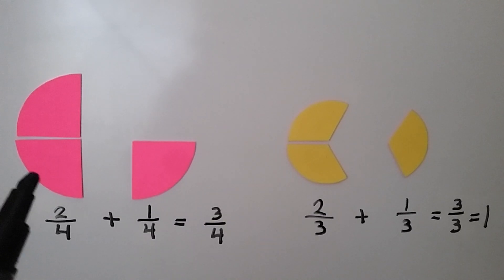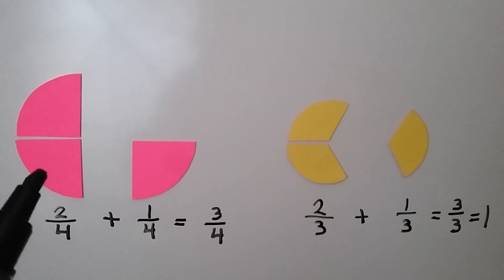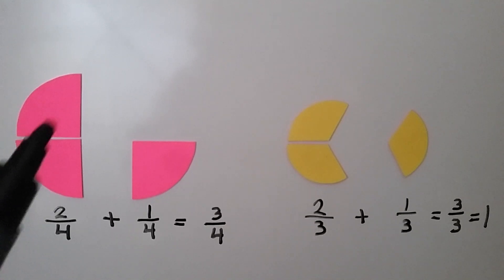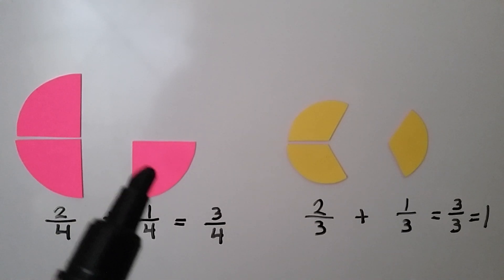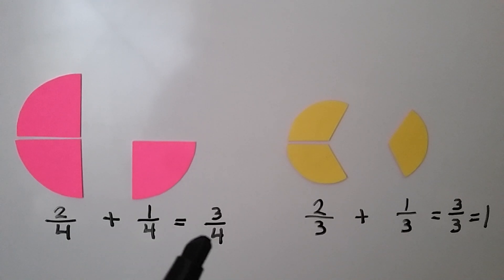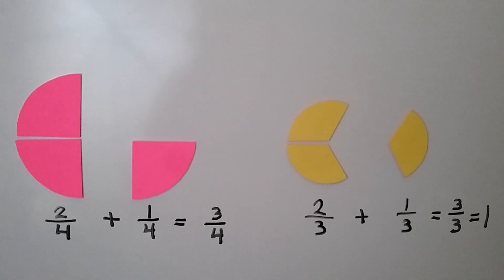A circle was split into four equal parts, and here are two of them. They make two-fourths — two of the four parts. If we add a one-fourth part to it, we will have three-fourths: three one-fourth parts.